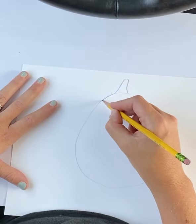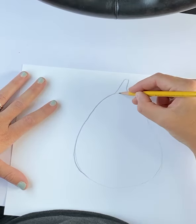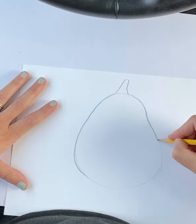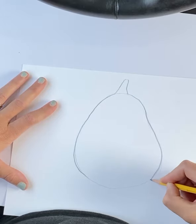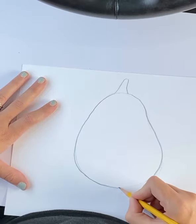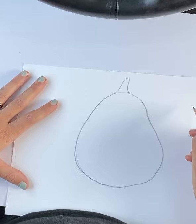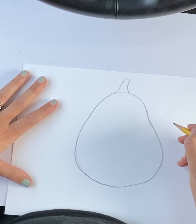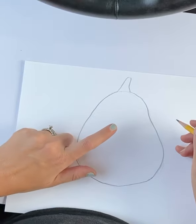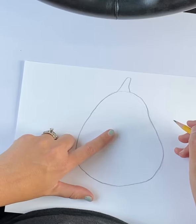Let's make it a little darker. Correct some of my lines here. I sort of like it when things aren't quite so perfect anyway. Now, he needs a face. Is this going to be a face like he's an alive pumpkin or like a jack-o'-lantern?